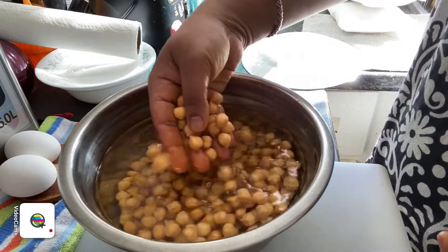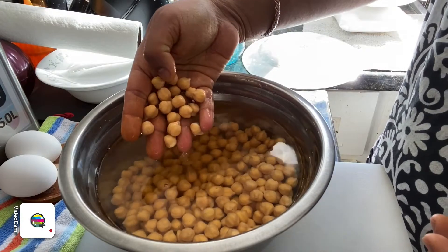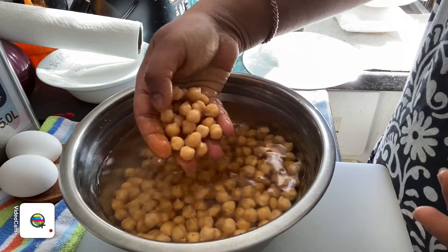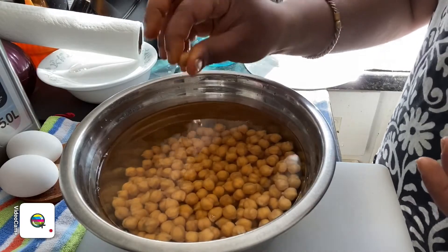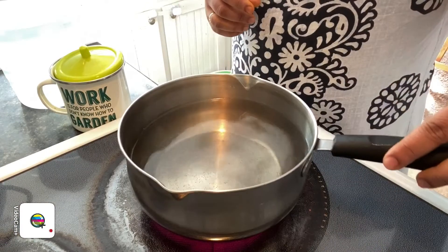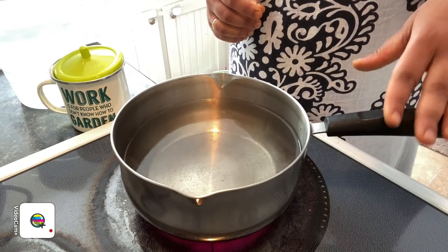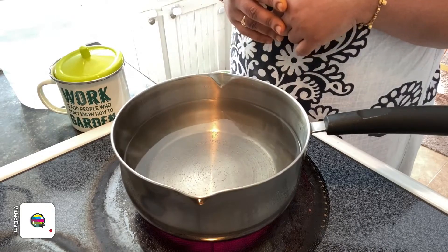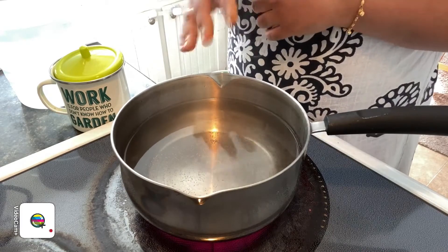So what we're going to do is rinse this and cook it in a pot. You can even pressure cook it for one whistle, but I don't want to use a pressure cooker so I'm going to cook it in a pot. It will take some time — until you press it and it's actually soft, it means it's cooked. The pot is on high heat and already boiling, so we're going to wait for a rapid boil before adding in our chickpeas, and then add in a little bit of salt and cook it till it becomes soft.